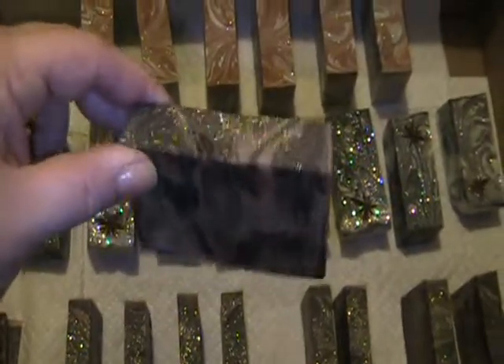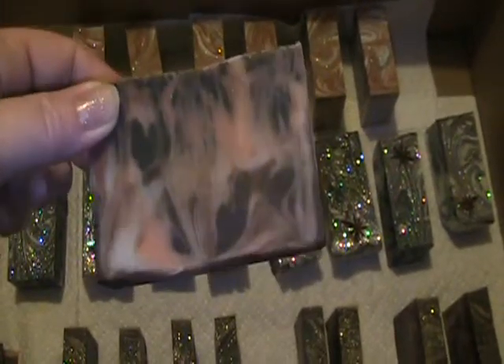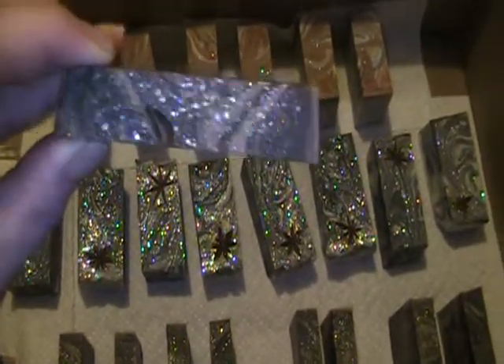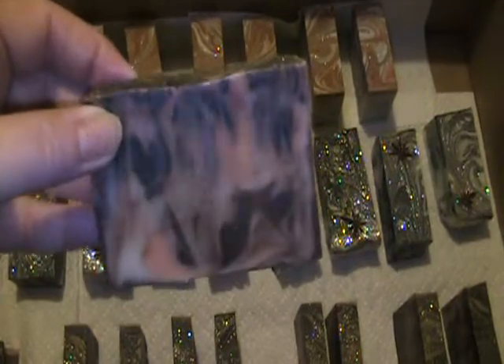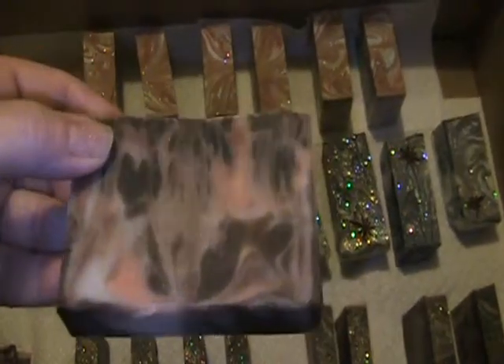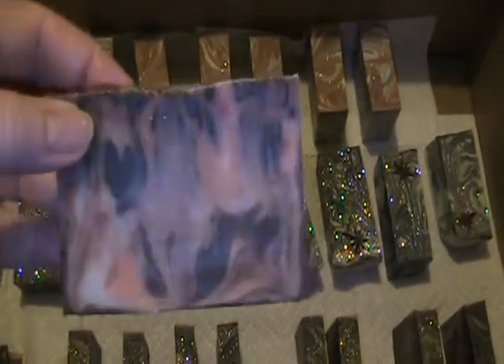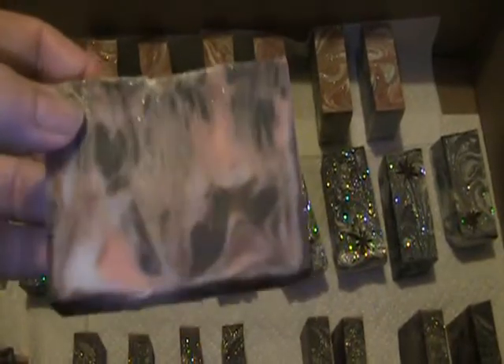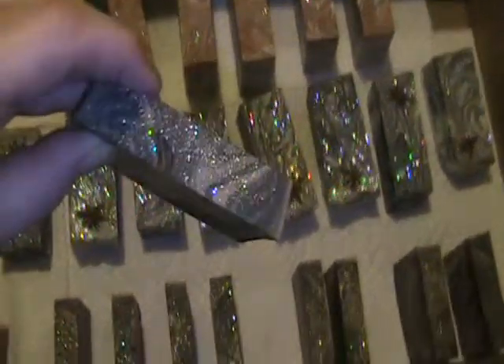The first one here — this is blood orange and chocolate. It's got a really cool orange-red, chocolate-brown, and a black swirl, and on the top I covered it in diamond dust glitter. This smells really really nice. It's made with blood orange essential oil — blood orange is more of a tart-scented orange than a sweet orange; it has almost like a grapefruit quality. But yeah, this is a really nice combination. I love this soap. These are all olive oil soaps.